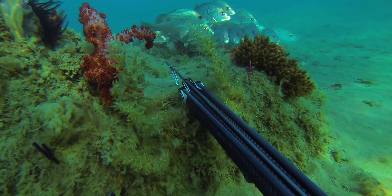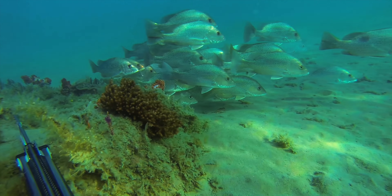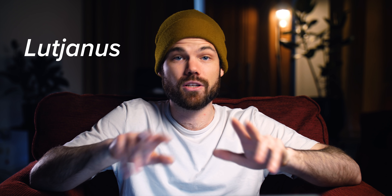These are also known as spotted scale sea perch, golden snapper, goldies, finger mark bream, or John's bream, but their Latin name is Lutjanus johnii. They are in the tropical snapper family, which also includes fish like mangrove jack, kubera snapper, Maori sea perch, red emperor and similar species.